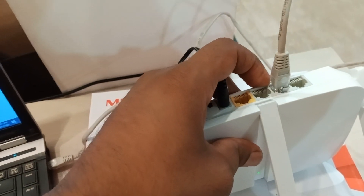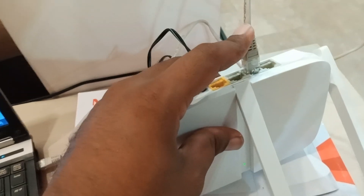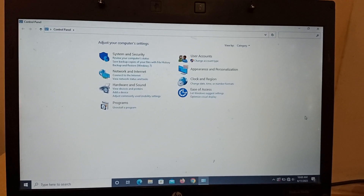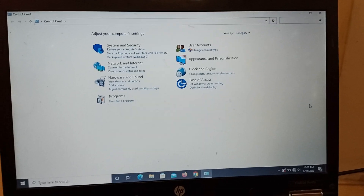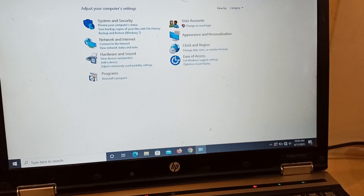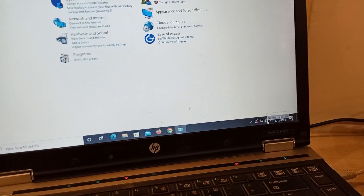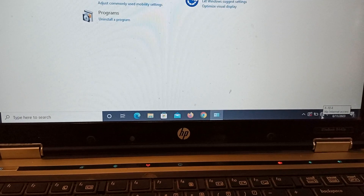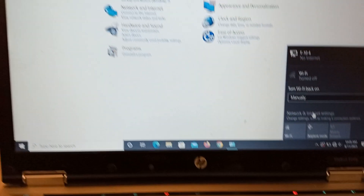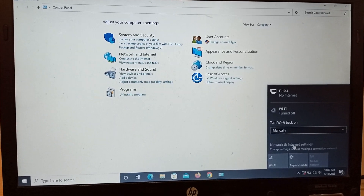Now I am telling you the next step. You have to find Network and Sharing Center. You can click on the web browser icon at the bottom, and from there you can go to your Network and Sharing settings.